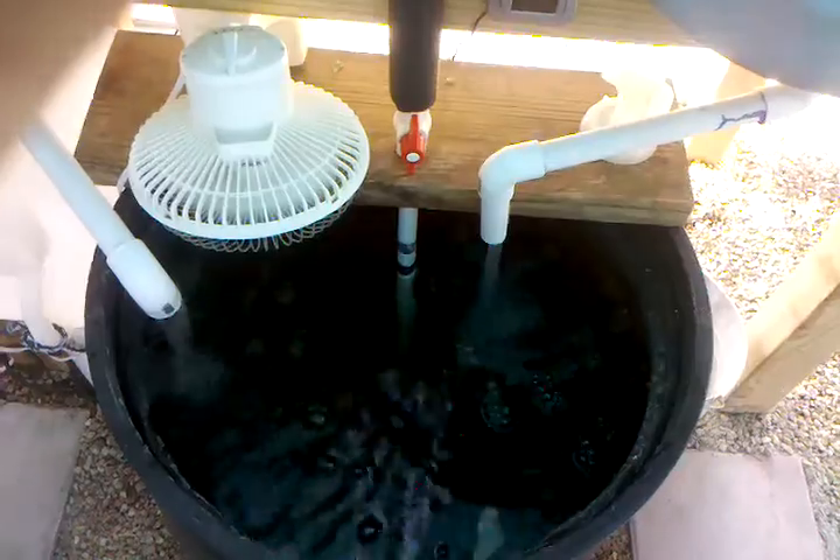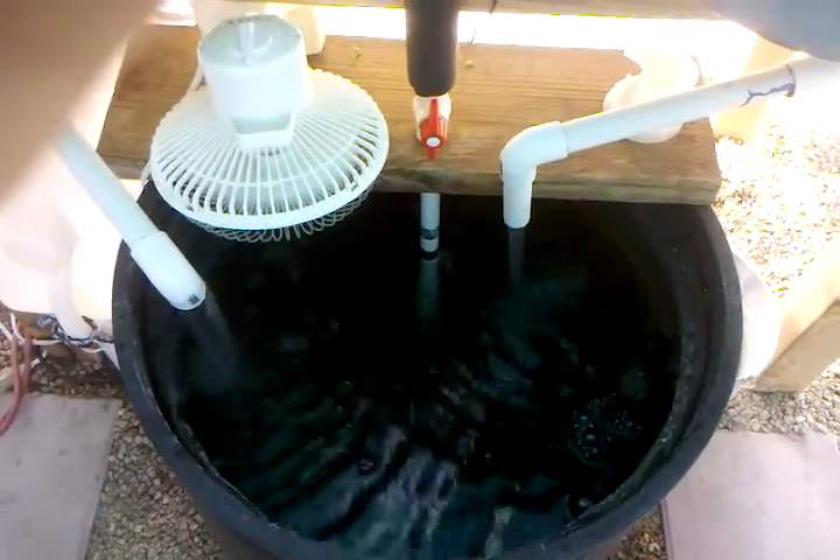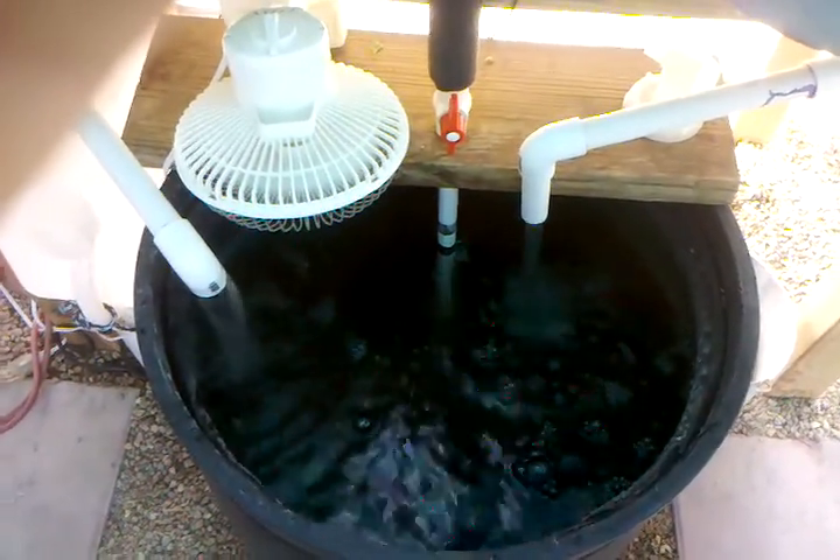I'll show y'all some of my fish. My paku are about an inch apiece and I have three of them, five plecostomus, and 25 perch. Let's see if I can get one for y'all. Some of them are a little too small for this net — I'm gonna see if I can get my paku out of here.